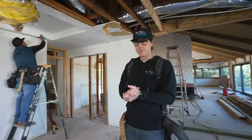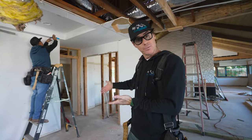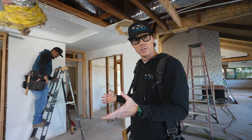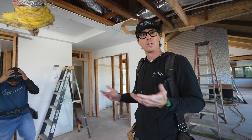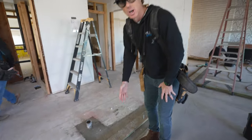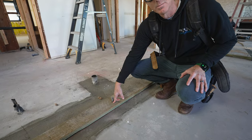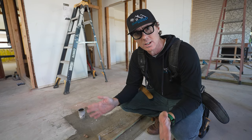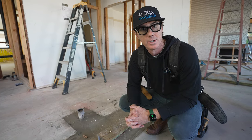Alright guys, so here we are. This is our space, this is where we're going to be framing the new wall. This is a remodel, so there were existing conditions we're working with. As you can see down here on the sill, anytime we're touching concrete we have to use pressure-treated material. We're going to walk you through step by step how to lay it out, measure and cut our studs, and then actually build the wall and put it in.